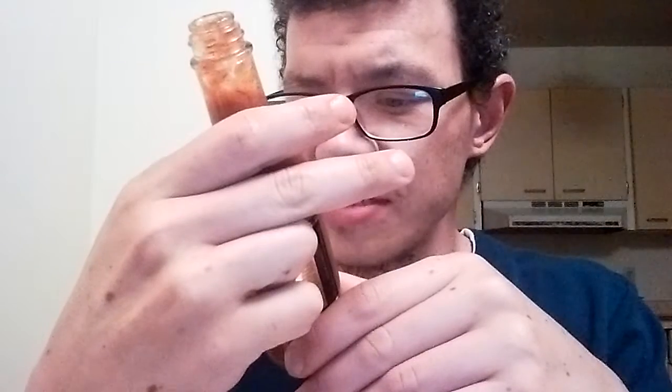It has a stopper — darn, you guys, I hate stoppers. Wow, that actually smells really good. You can definitely smell the peppers in there.